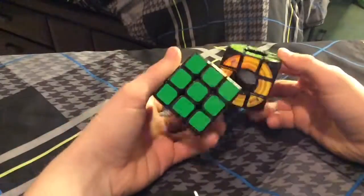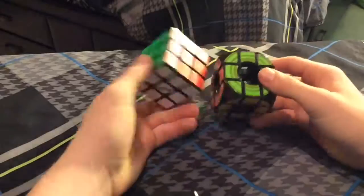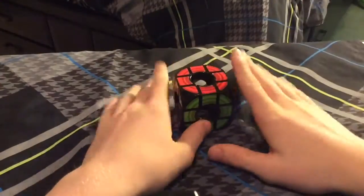You solve the first part of it the same way you do with the 3x3 until you get to parity on the last layer, which is what we're going to be getting to. So I'm going to scramble this up and we're going to get right into that.